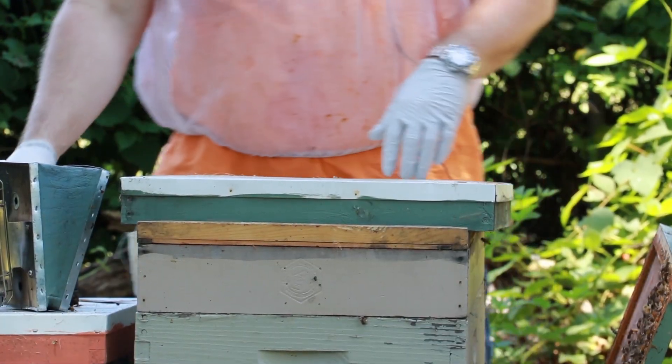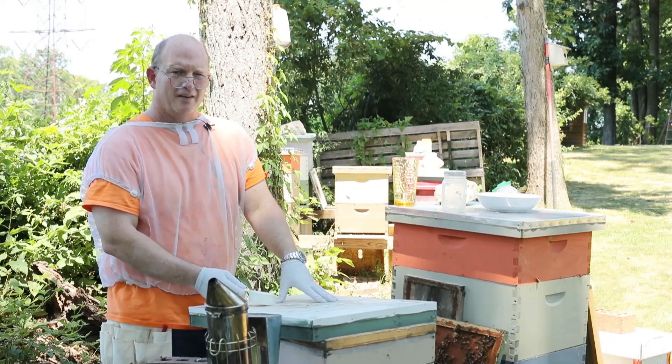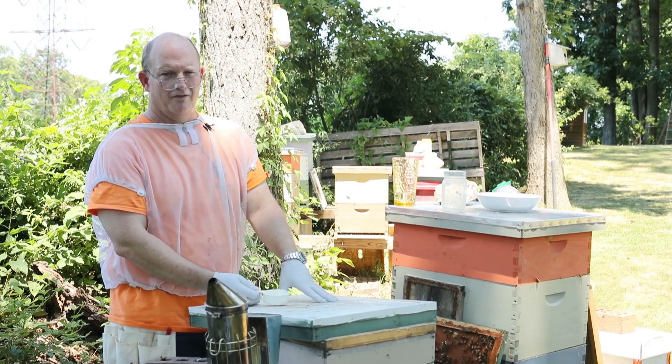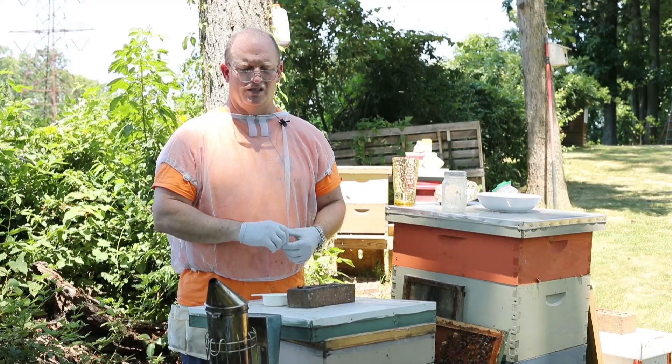And we're all set. This treatment will stay on for about six weeks. Definitely need to come back after this treatment is complete and do another mite count to make sure it was effective. I want to keep my mites below two percent all year long. If I get to late summer and I have over a five percent mite count, then there's a high chance that hive is going to die. Mites are the number one cause of colony death, so it's very important that we take good steps to treat them.